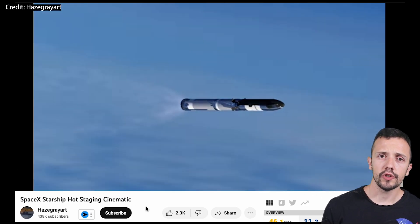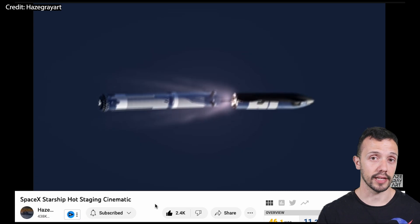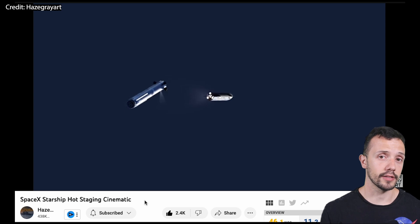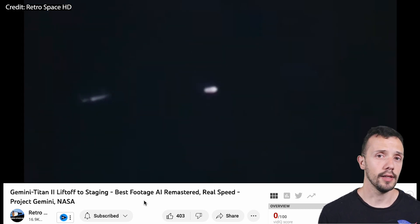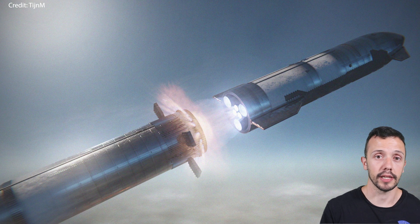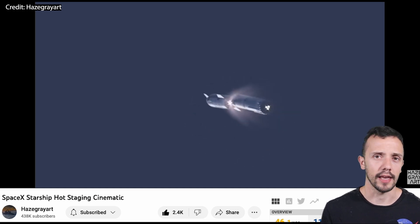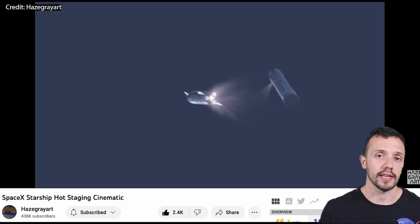When we discuss hot staging, the staging process is similar but with one key difference. The second stage doesn't wait until it has drifted away from the first stage to ignite its engines. Instead, it does so while still attached to and being propelled by the first stage. An example of this was the Titan II rocket, or ballistic missile, that was used to launch the Gemini missions. The direct consequence of firing up the second stage while still attached to the first stage is that a build-up of gases could destroy the whole rocket in less than a second, and that is why we see holes cut into a ring that separates both stages, which work as exhaust vents.